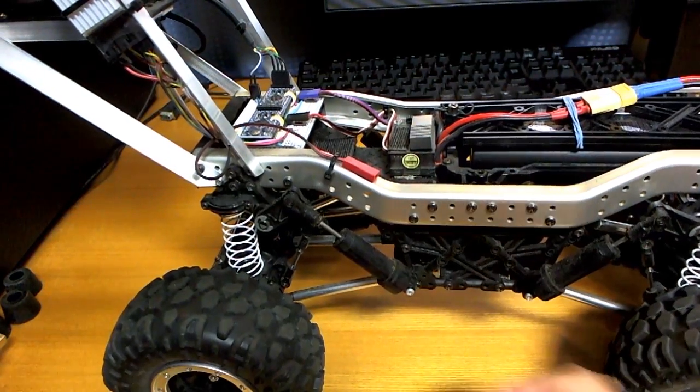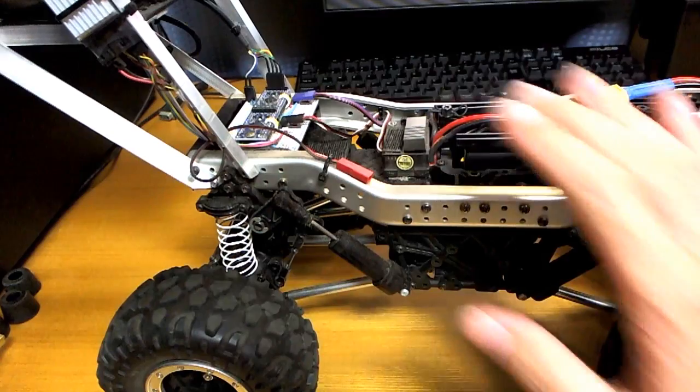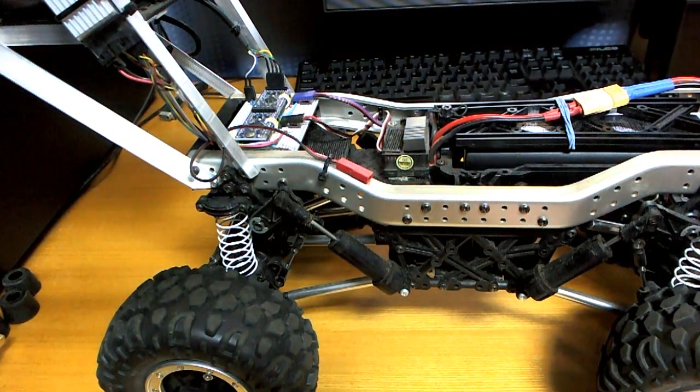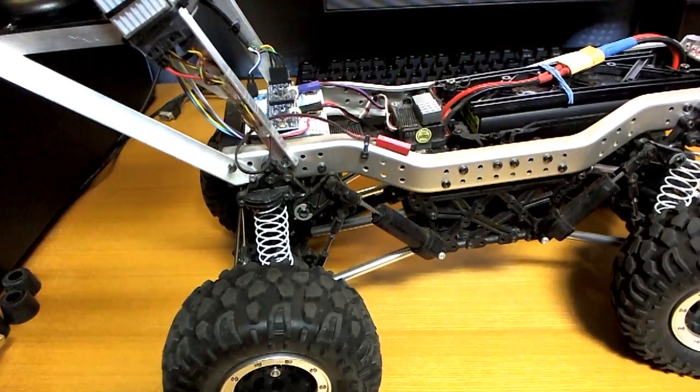I'm kind of stuck with that at the moment, unless I can think of a clever way to solder it from the top or something. It's not a super huge problem, but what it means is that occasionally when it goes over big bumps the Arduino will reset. And that wouldn't be such a huge problem if it wasn't for the other mistake that I made.